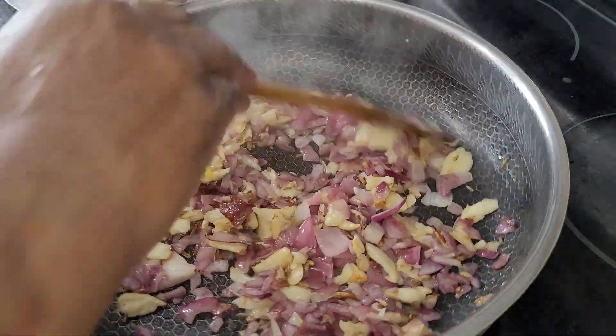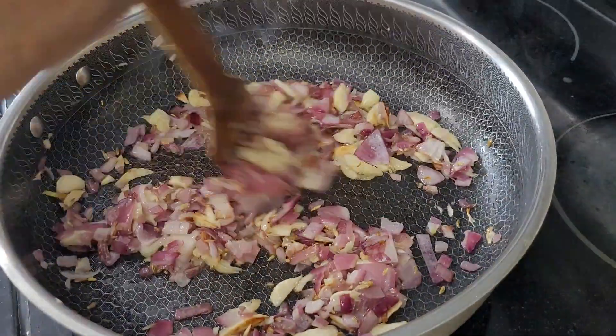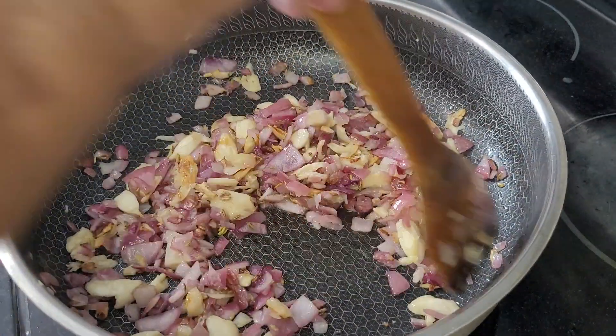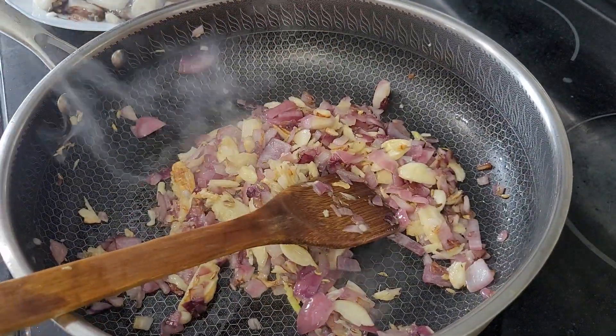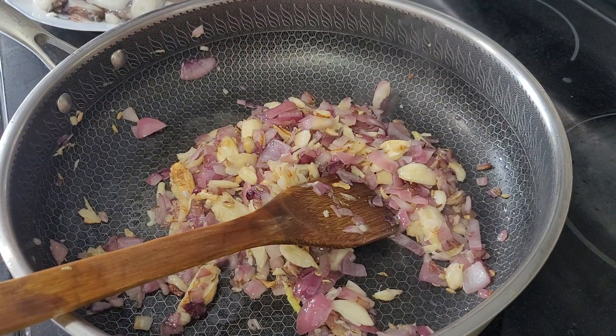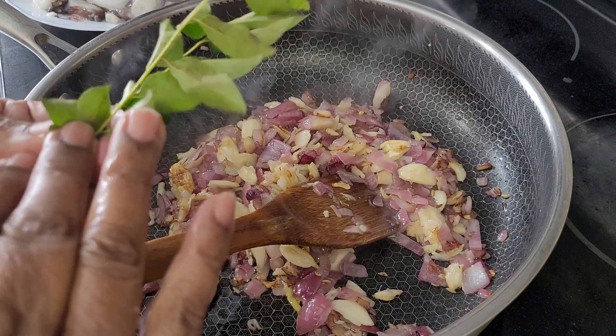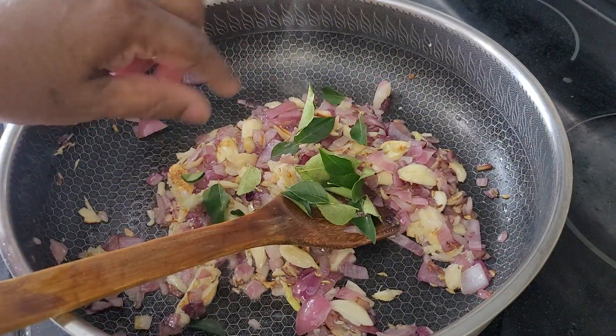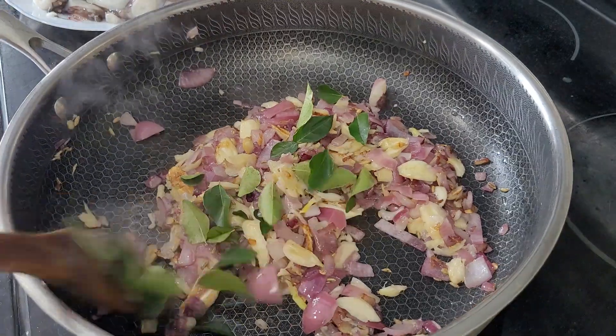Okay, everything is cooked. I'm going to add the curry leaves now. Cook this for a few seconds.